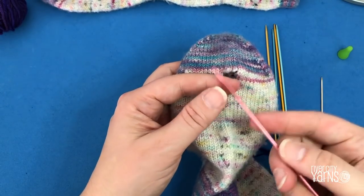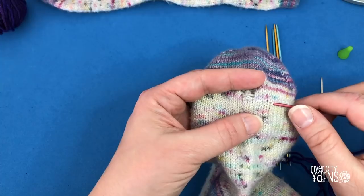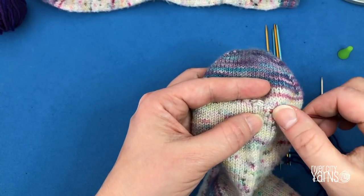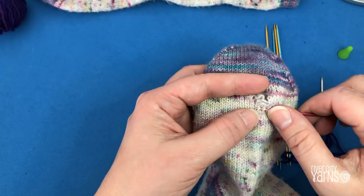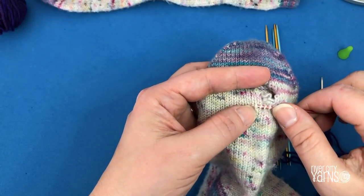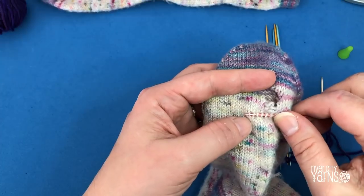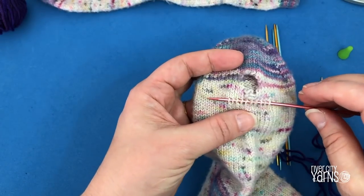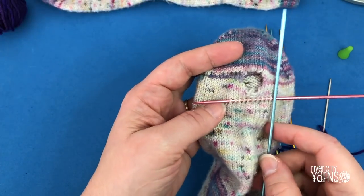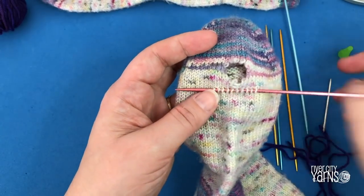I'm using Addi flip sticks here and I'm turning it to find the sharp pointy end because one end is a lace tip. I'm going to use the needle to pick up the right-hand leg of several stitches across the bottom of the fabric underneath my sock. I want to fully cover the hole, so I'm going to go probably two or three rows beyond the edge of the hole. I've got ten stitches here, and more importantly I'm covering the hole on either side of the hole itself.